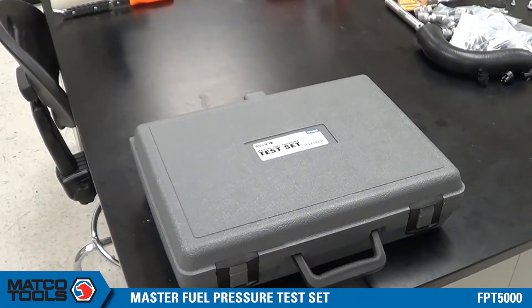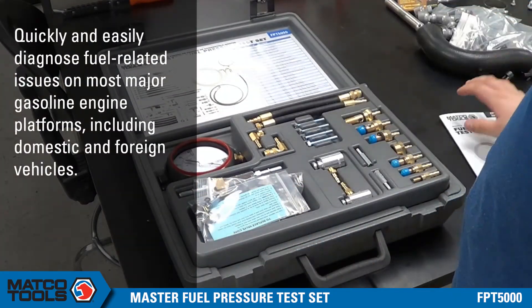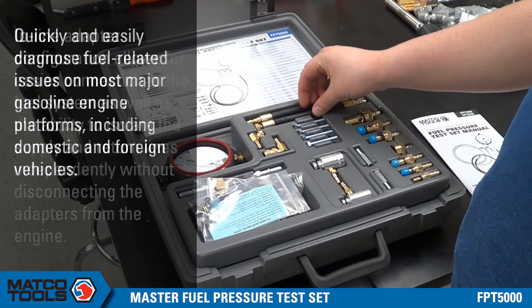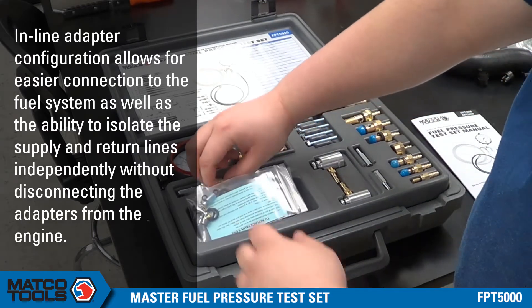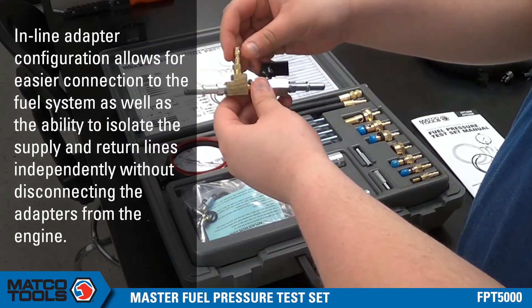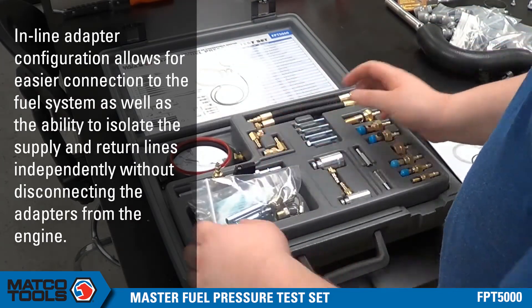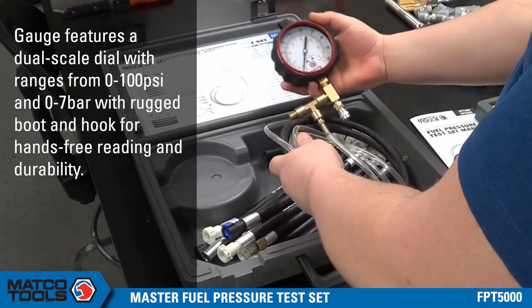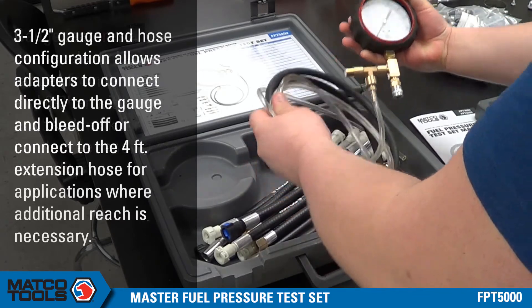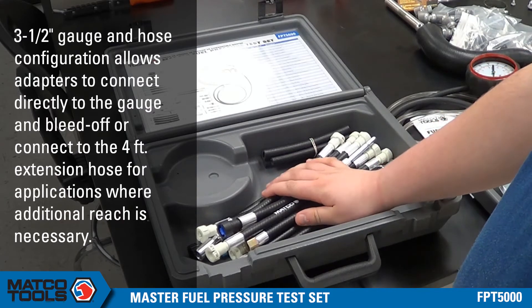Hey everybody, today we're looking at MacGoTools Master Fuel Pressure Test Set. As we open it up, you can see it comes with a bunch of adapters for today's current vehicles. You have fuel line and fuel rail adapters, banjo bolt adapters, some that you can hook up in line with the fuel filter, and the ability to create your own adapter. Underneath we have the actual gauge assembly along with the quick connect hoses and many different connections for all of today's modern vehicles.